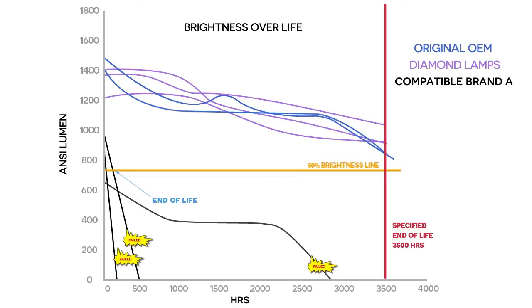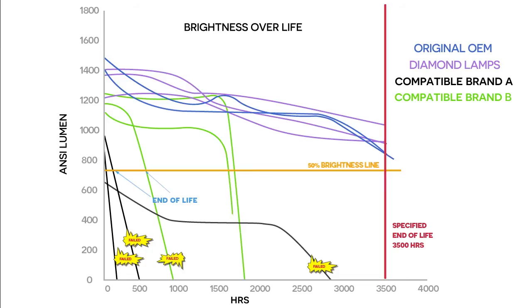The three lamps from brand B looked promising initially. However, one failed after 856 hours. The other two continued to hold a brightness level average of 1,100 lumens until around 1,500 hours, when they both dropped sharply and the bulbs failed within 1,750 hours.